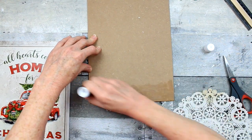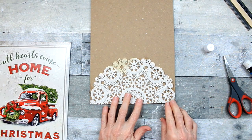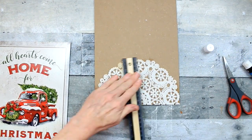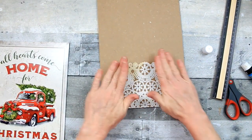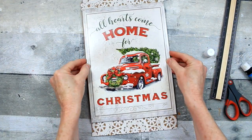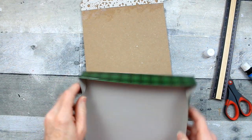We're going to do the same thing with the bottom. I think these doilies give it a pretty snowflake look. I haven't seen this done, and I watch a lot of other YouTubers for inspiration. I haven't seen this done yet, so I thought this would be something fun to do.